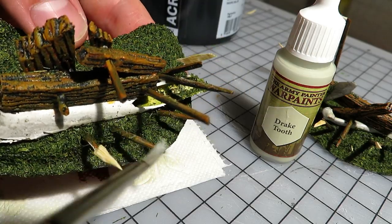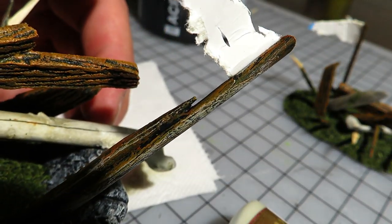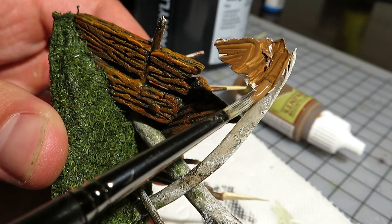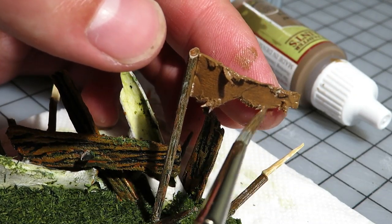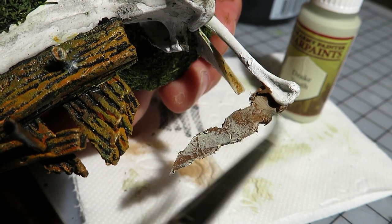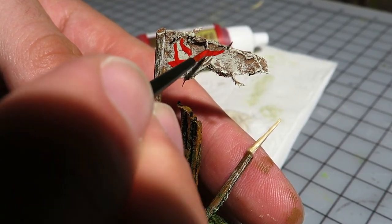I also used drake tooth to dry brush parts of the poles and spear shafts — from a gaming distance at the table, this does look like wood. I can imagine that orcs have not yet discovered fabric, so I painted the banners as ragged bits of leather. It seemed a bit too dark, so I added a messy layer of drake tooth, then started painting smaller details on the banners — some kind of symbols or orcish art, who knows?